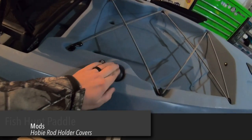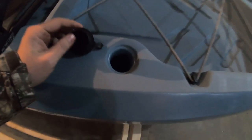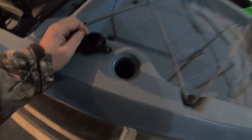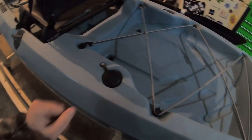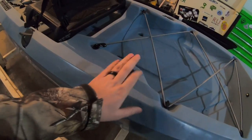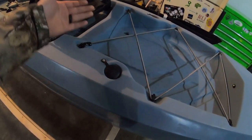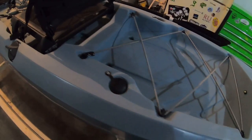The next mod was adding rod holder covers to keep water out of the rod holders. Compasses do not come with them. She doesn't really use these rod holders, so I installed the covers just to keep water from getting down in there.